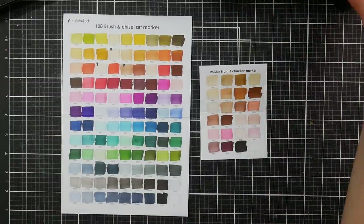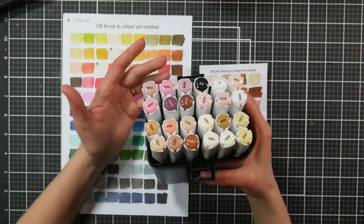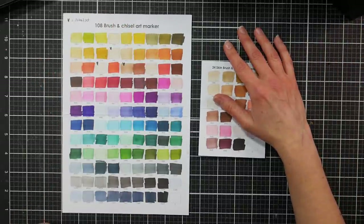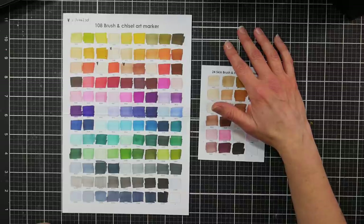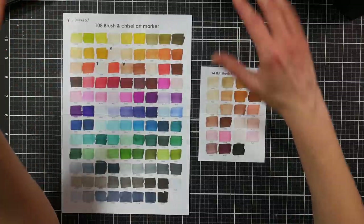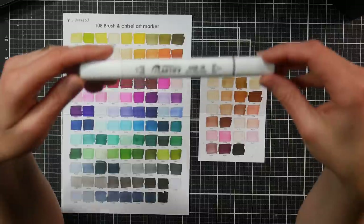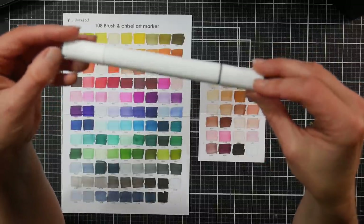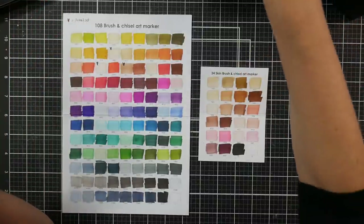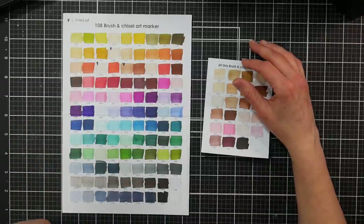I would say they're close in quality to Ohuhu. If you want to try a smaller set, I'd get the skin tone set if you like to color people. Keep in mind the color palettes — I don't think the 80 color palette is visible as a swatch on Amazon where they sell them. Also with budget markers, sometimes without warning they change the color assortments or the marker body types, so just keep that in mind with any budget marker brand.